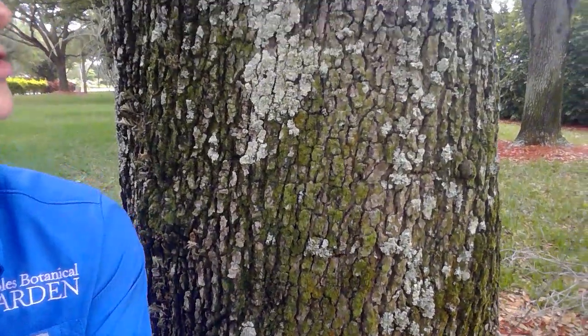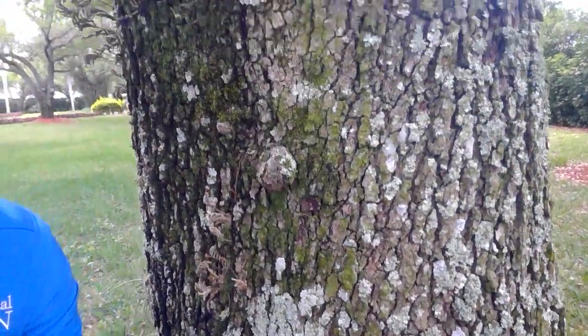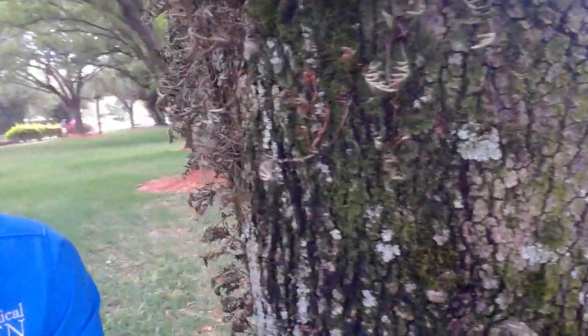You're going to look at all of the branches — anywhere that is essentially in reach of your water source — and you are looking for a plant that looks like this.